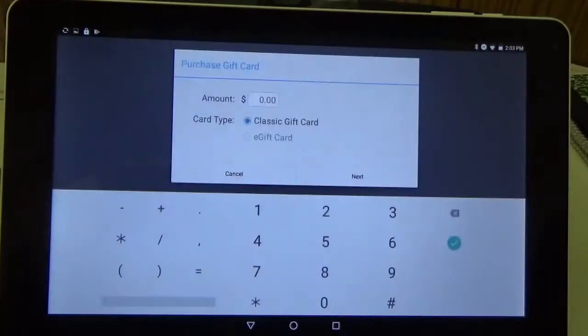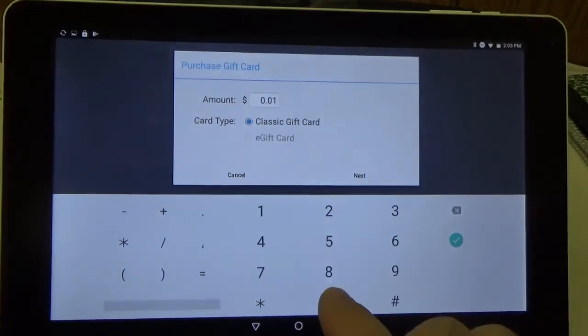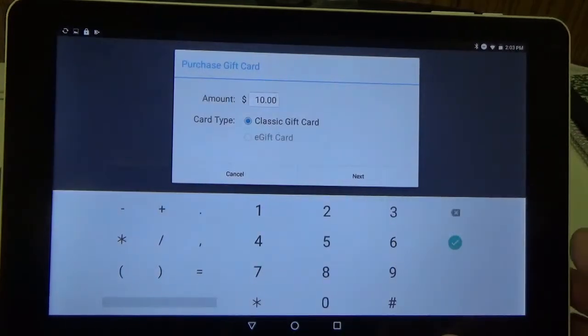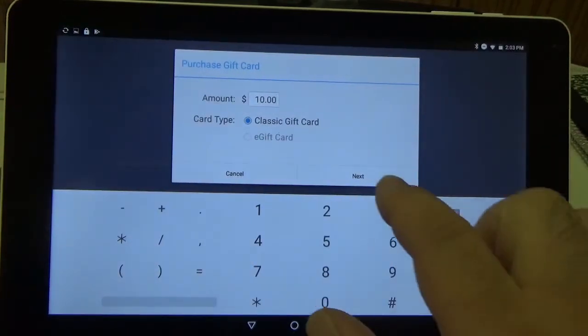I'm going to go ahead and click that and it's going to ask us for the amount that we want to issue the card for. So I'm going to go ahead and enter in a value — I'm going to do $10 — and I'm going to hit Next.